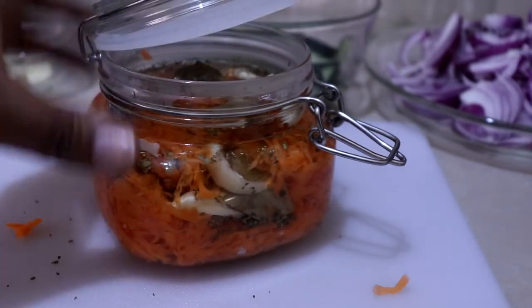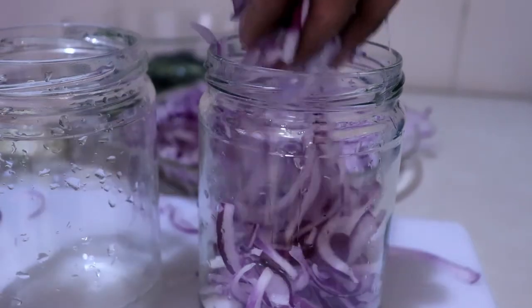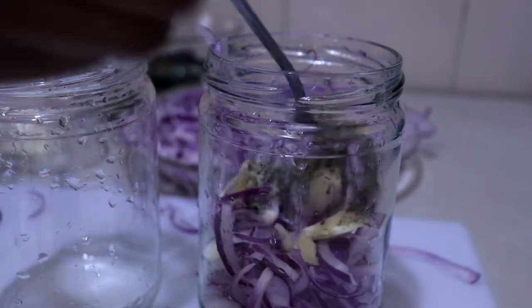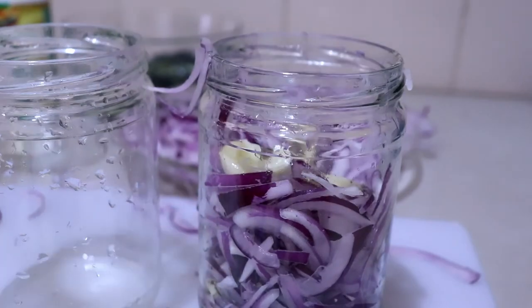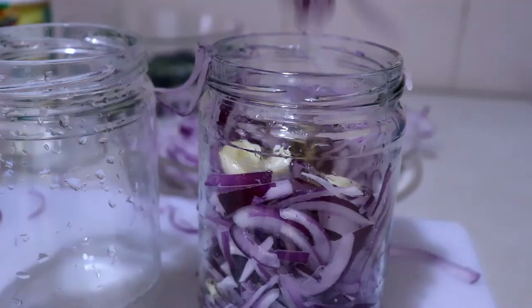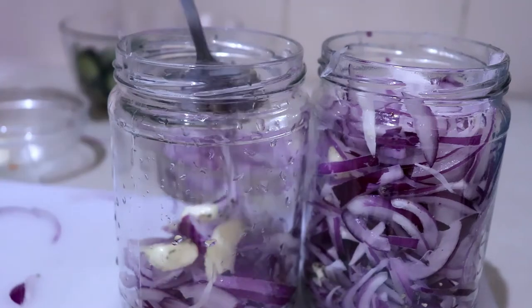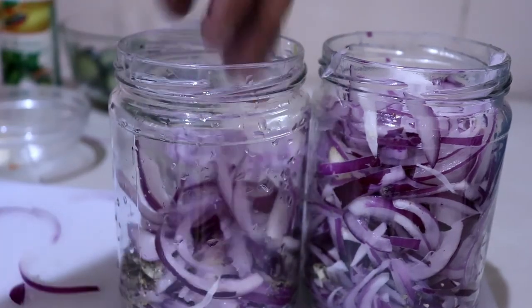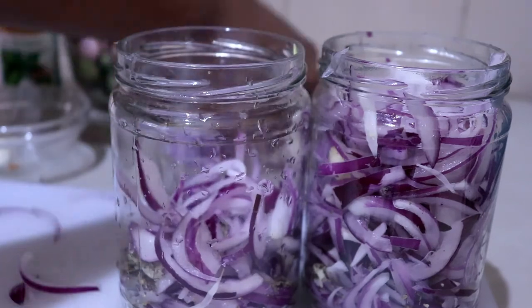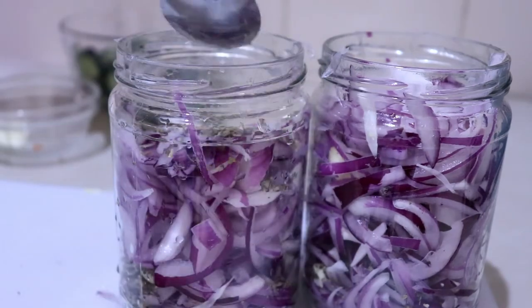I'm doing the same thing for the onions, just changing the spices a little bit. For the onions I'm using crushed garlic, some thyme, and some basil. Layer them the same way, add the brine, and the onions are ready — these are my favorite!